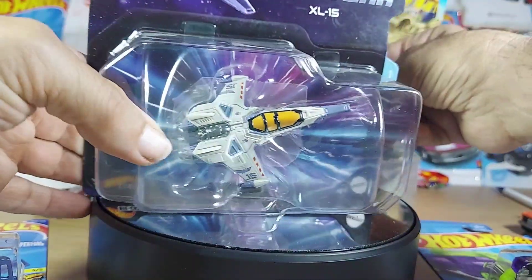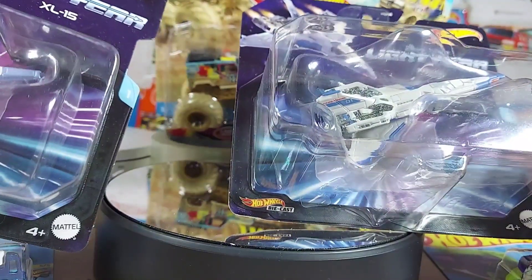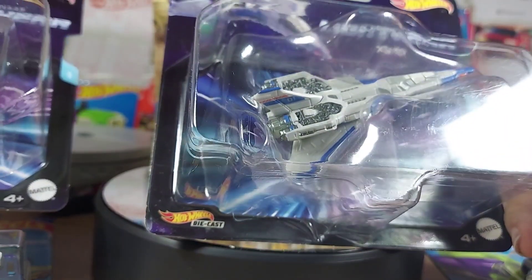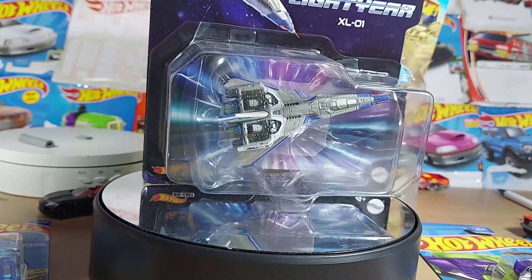What's up guys, we have a couple of different Hot Wheels here — we got the Lightyear XL15 and the XL01. First one, there's two fighter planes I guess. I didn't see the movie.